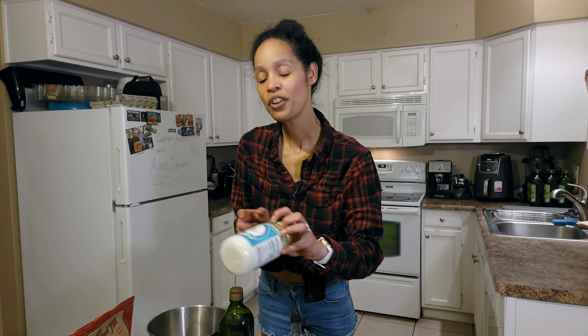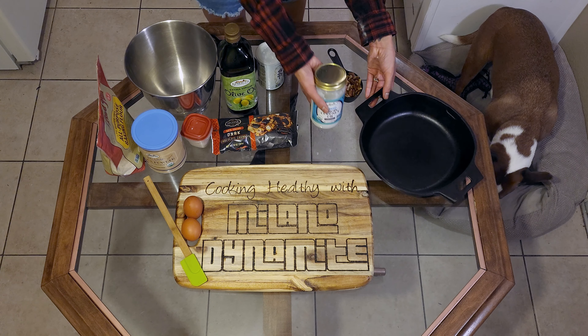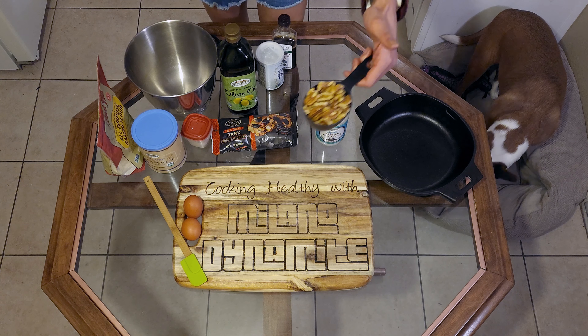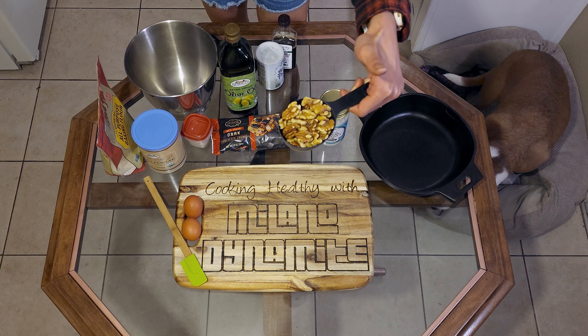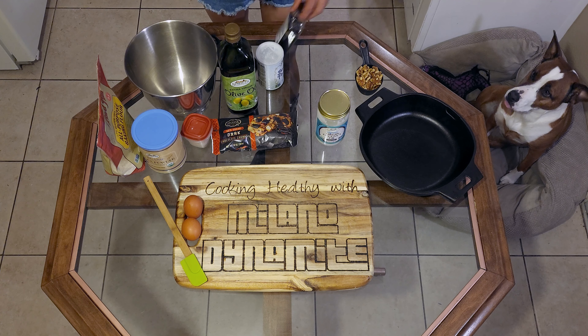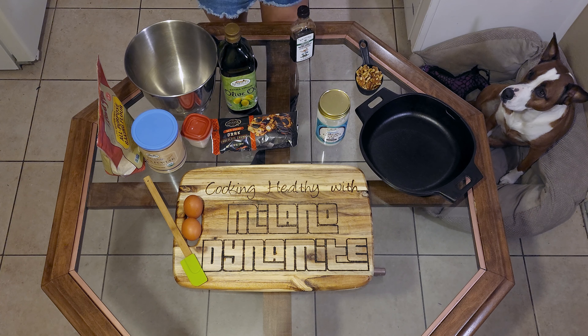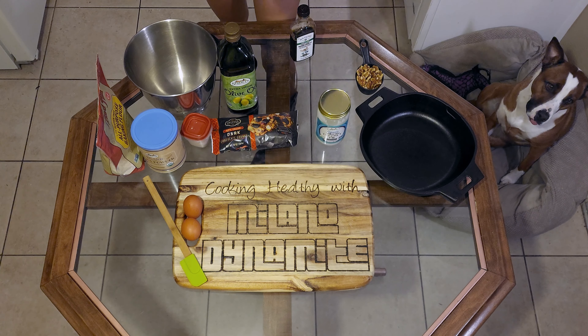We have olive oil — I know it sounds weird but it's delicious. I've made many brownies in my life. We'll use coconut oil to grease the pan, half a cup of walnuts and pecans, vanilla extract, and baking powder.